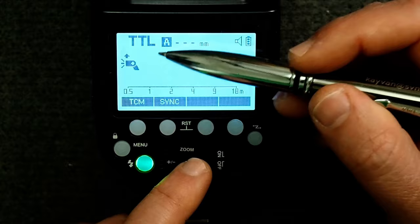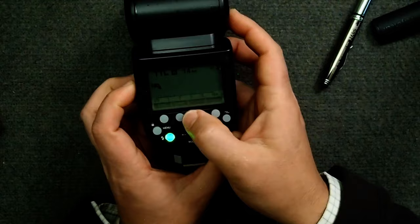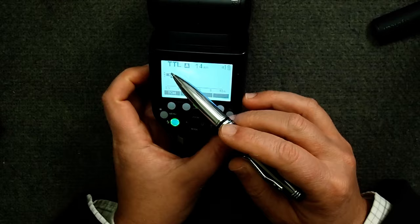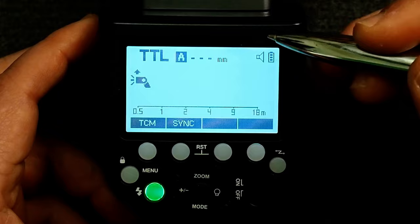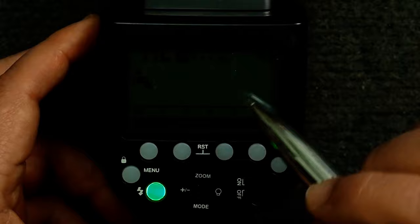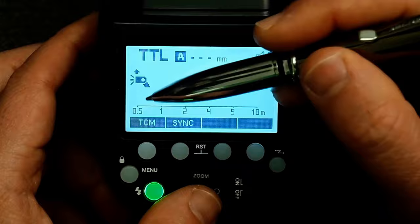The flash icon tells us if the flash head is rotated on top. In standard mode with the flash facing forward, there's no arrow above it. However, as soon as we rotate or tilt the flash up, you'll see a little arrow appear. Down here we have a distance scale — you can pretty much ignore this. The idea is it tells you the minimum and maximum range the flash can fire, but I haven't found this too reliable, so you can ignore that.